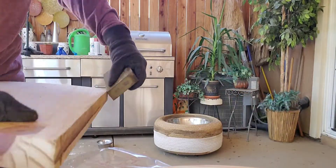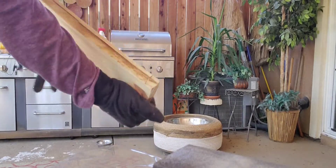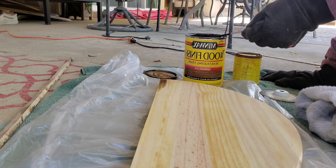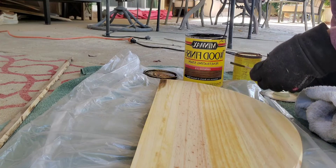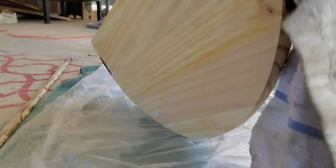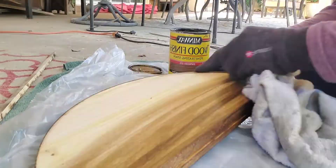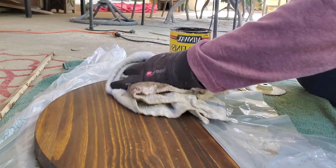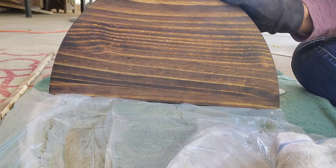I cannot find where I put my sander, so the sanding block is the best I've got right now. We're gonna sand that down and make it smooth. Then on to staining — this stain is espresso. It's a little dark, so I take my towel and dab just a little to put on a light coat. One coat will do. I give it one more wipe down to make it lighter, and look at that wood grain — that is just pretty, y'all!